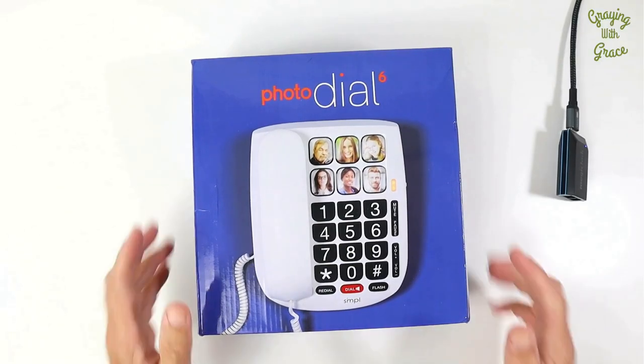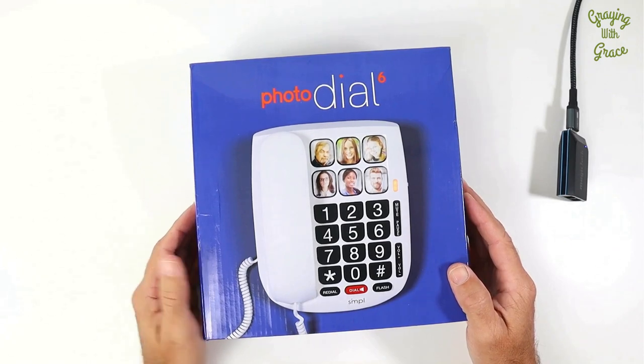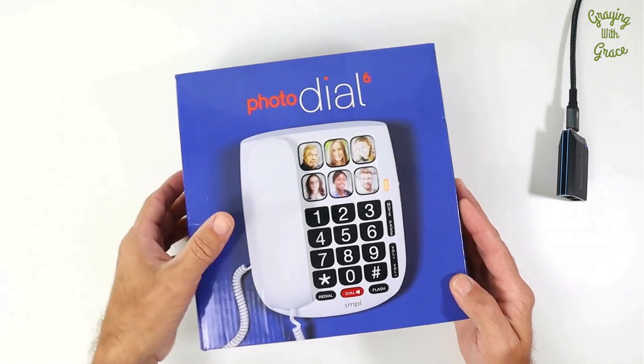Hey there, it's Scott. This is the Photodial Landline Phone by Simple Technology. This is a phone that's designed to be simple, especially for seniors, the elderly, even people who have vision impairments and have difficulty seeing the buttons on a regular phone.